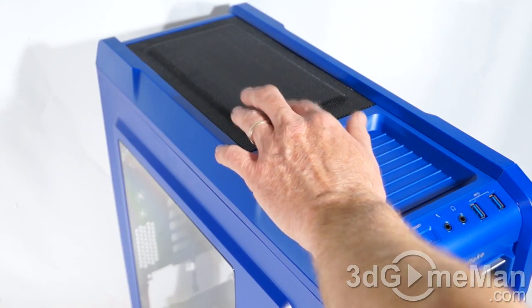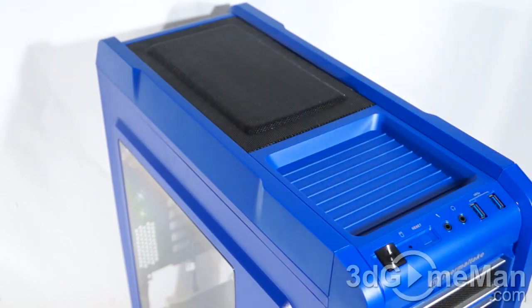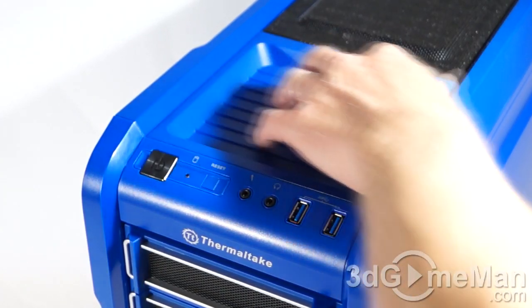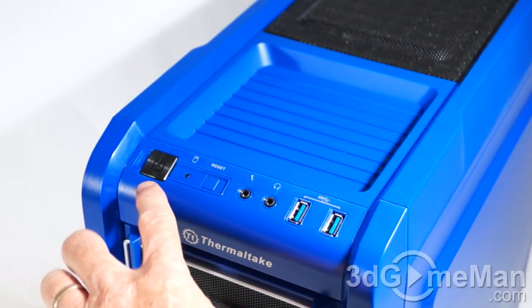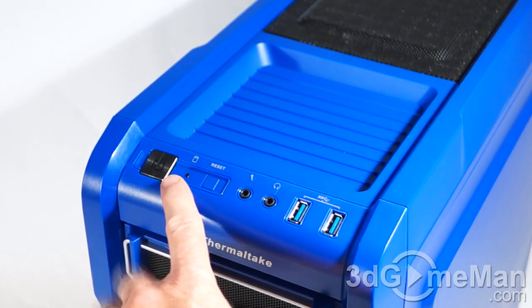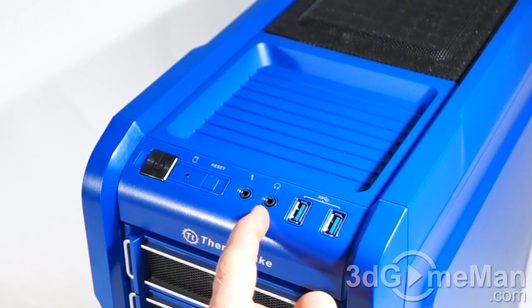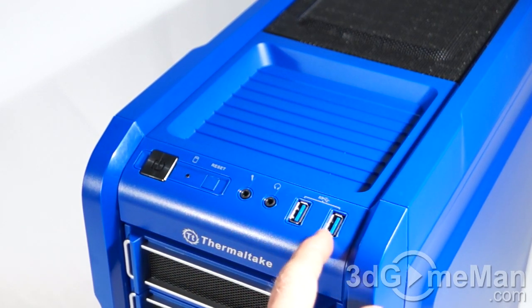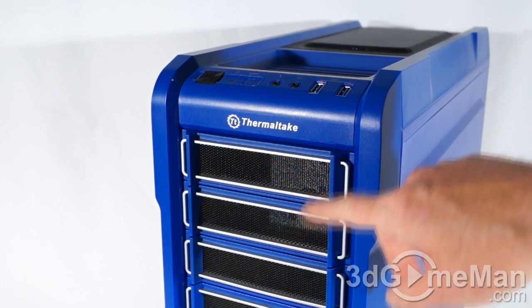They do not include any fans at the top, but you can install up to two 120mm or up to two 140mm optional fans. At the top they also have a small tray area where you can place items — very convenient. Here's the power button, which has an integrated power LED, hard drive activity LED, the reset button, microphone jack, headphone jack, and two USB 3.0 ports. There's very little branding on this case except for their logo.